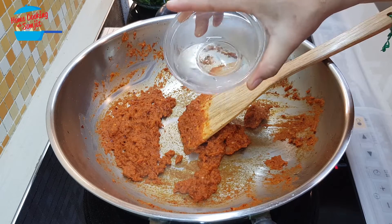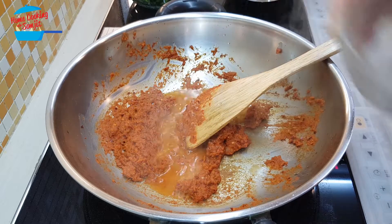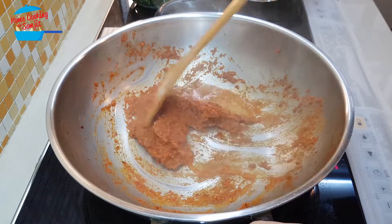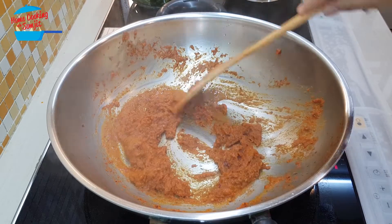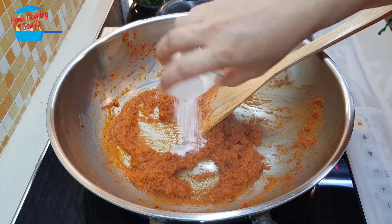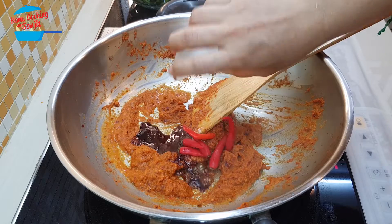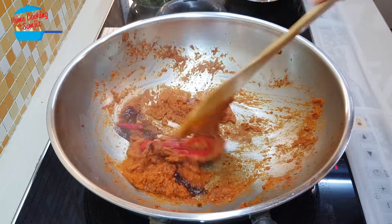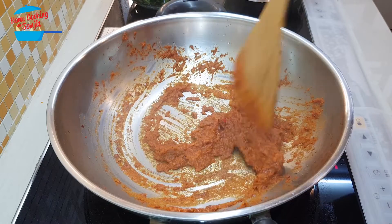Now we're going to add in just a little bit of water. Then I'm going to put in the sugar, light soy sauce, and the bird-eye chili — but actually the bird-eye chili is for topping only. It's optional; if you want to add it in or not, it's okay.